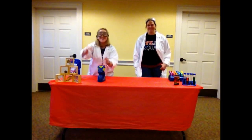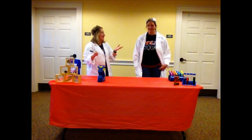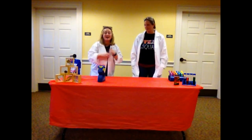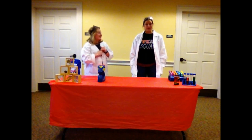Hi everybody, hello there. Welcome, our scientists, our science artists, to our very first ever STEAM on Saturdays. I'm Sam. I'm Jennifer. And what are we talking about today? We are talking all about snow.